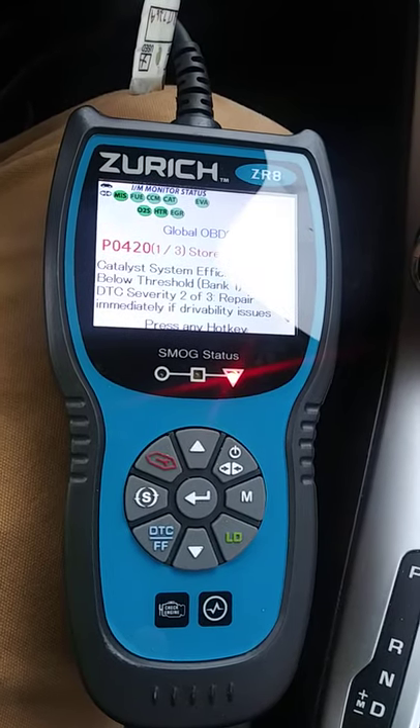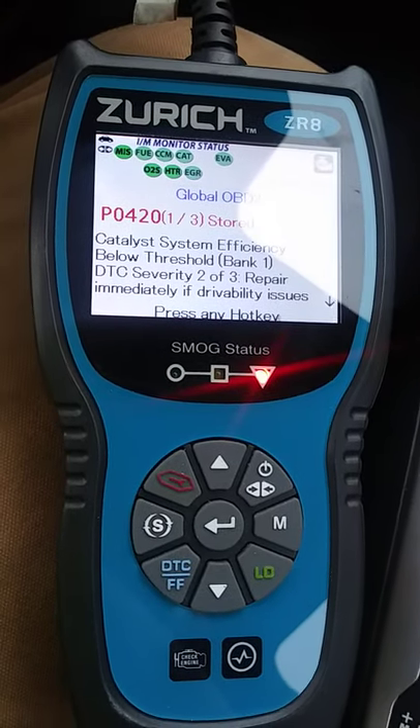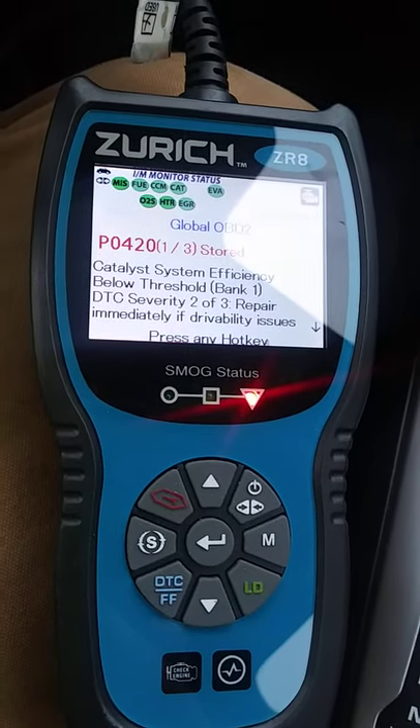This little scan tool is pretty cool. As you can see right there, code P0420 — and it gives you a little description. You can just go check what that code is and fix your problem.